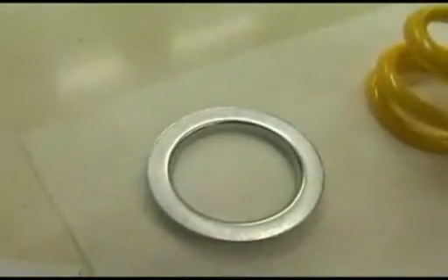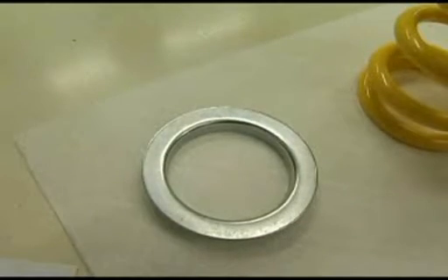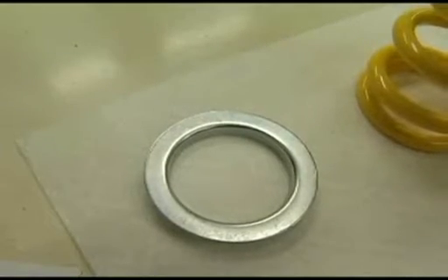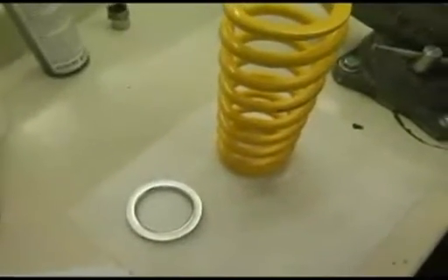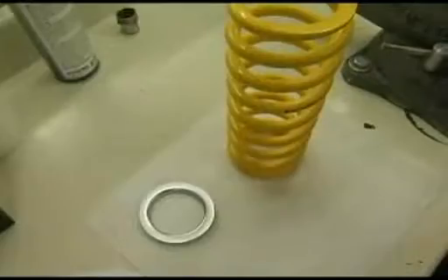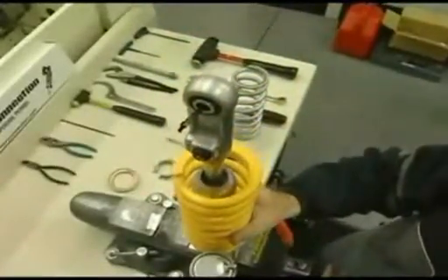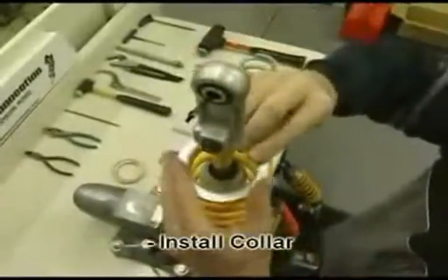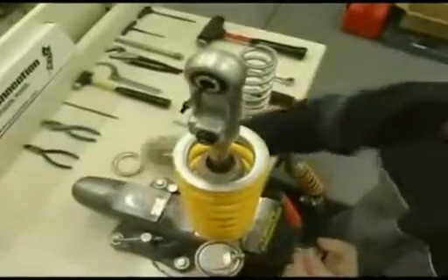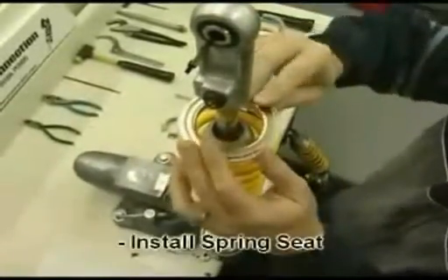There is also a collar that we use on a Factory Connection shock spring. This shock spring fits both Showa and KYB 46mm shocks. Therefore, on a KYB we need a small collar to ensure proper fitment. Simply reverse the process to install the new shock spring, again with the small end up. Next, install the collar and the spring seat.